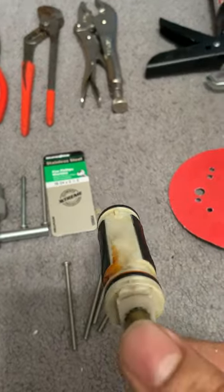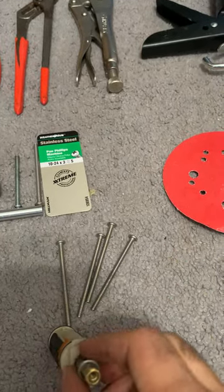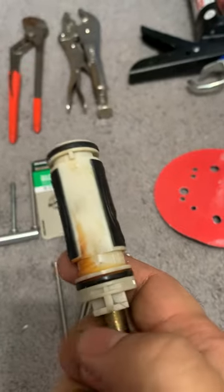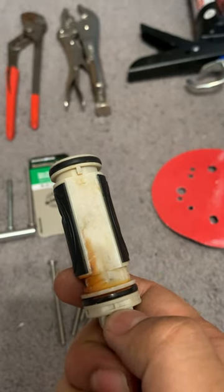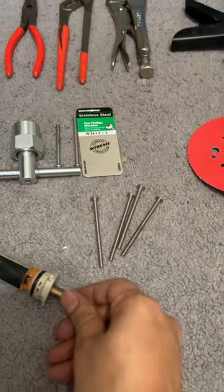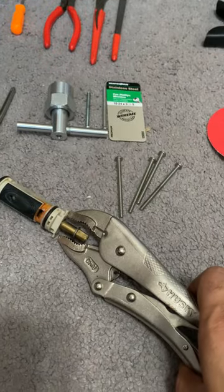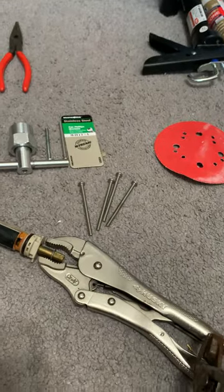The more troublesome part was putting the cartridge back in. When I inserted the new cartridge back, it wouldn't go all the way in — it would stop partway inside the valve. I tried so much. I even put it in and hammered it slightly with another plier, but nothing would go in.